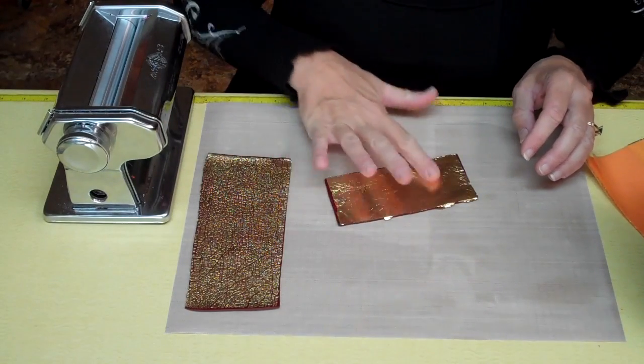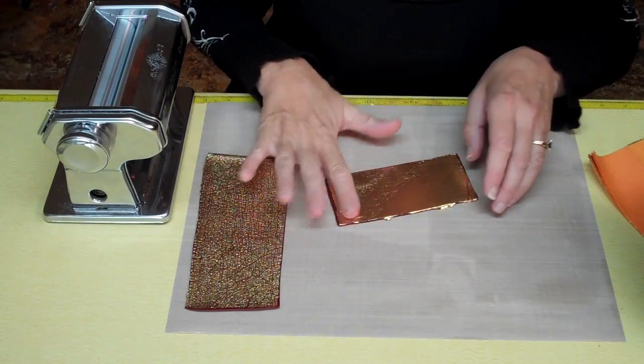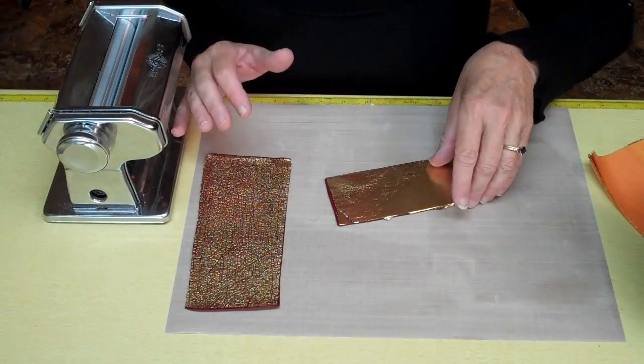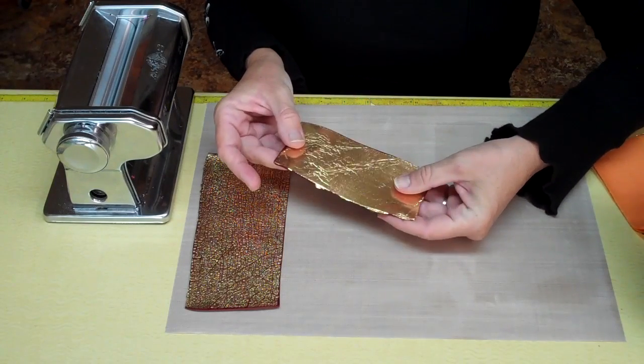Turn it over and just burnish the gold leaf down with your finger. Now to get that crackling effect, which is real nice on this sample, you want to run this through your pasta machine. This is on the thickest setting already.